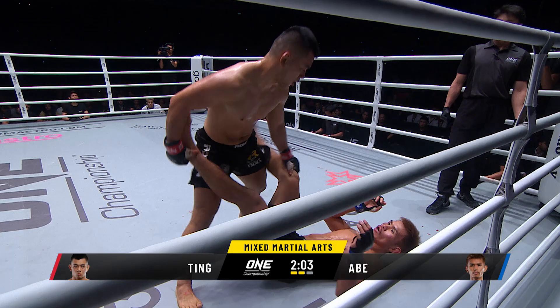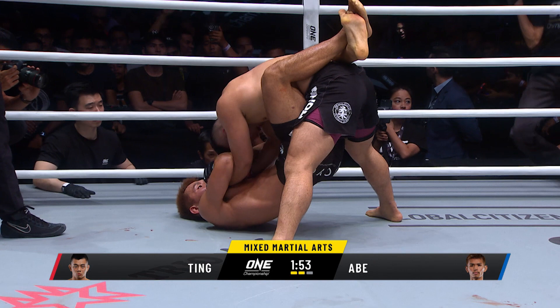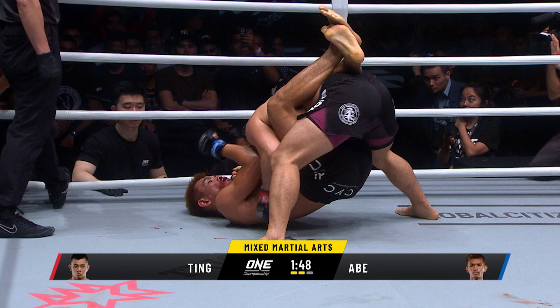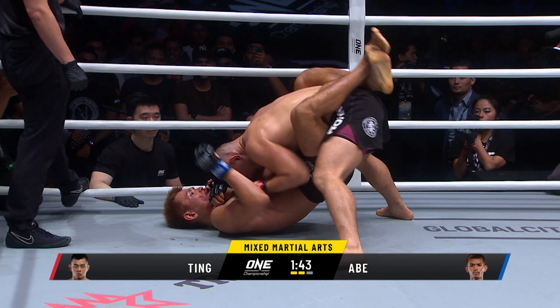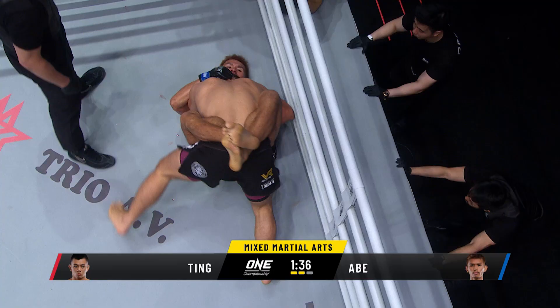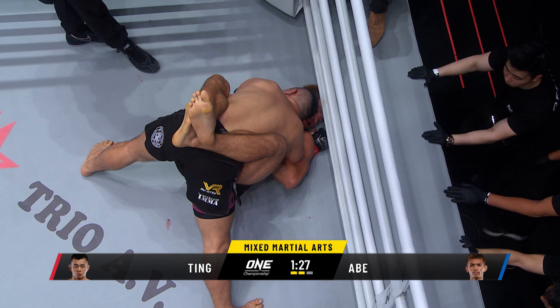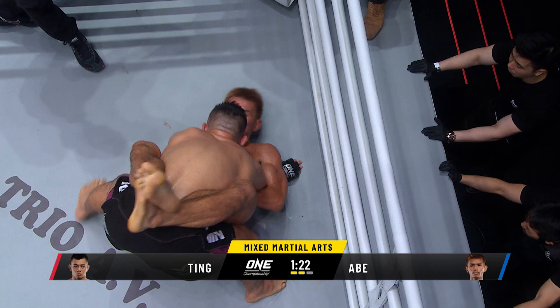Ev Ting covers the ground — hits him with the elbow, there's another elbow across the nose! This place goes bananas for Ev Ting. Inside the guard now. Ev Ting with crossing elbows — Abe is in trouble. He was in trouble in the first round, now Ting is on top delivering ground and pound. Elbows to the orbital from the Pancrase world champion. Ting wants to posture up and drop the heavy artillery again, driving that head right into the side of Abe's face.